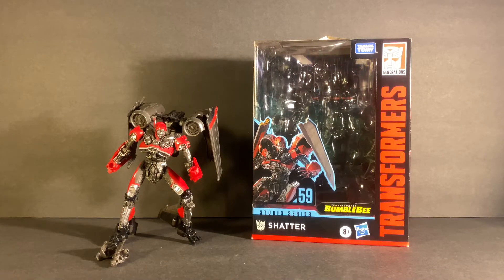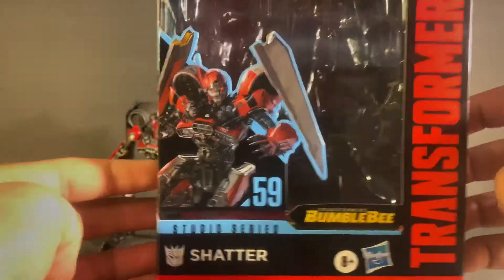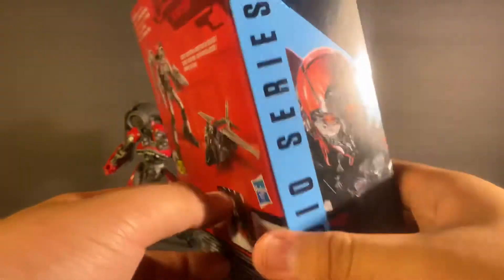From the front we have a nice open window that fully showcases the figure, a nice CGI image of Shatter, number 59 from the Bumblebee movie, the Transformers Generation text logo, and an up-close CGI image of her face.